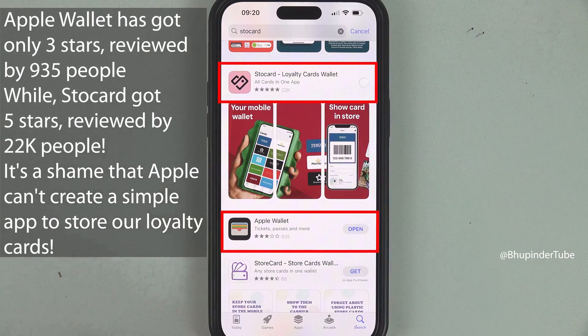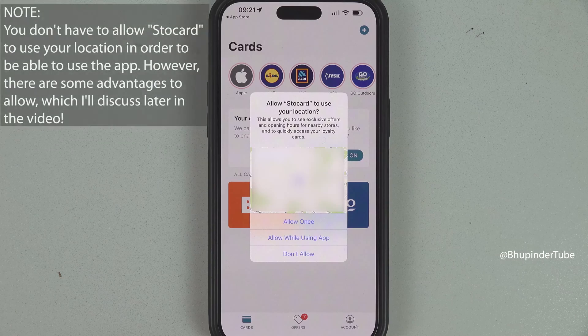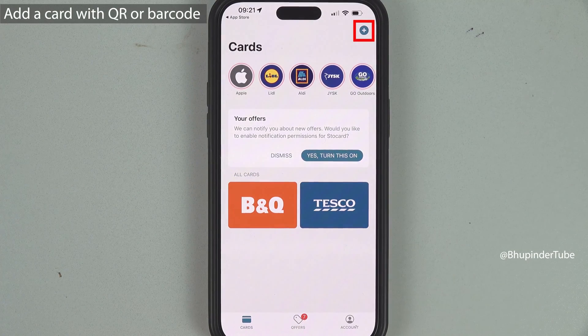Tap on Store Card to install it, then tap on Open to open it. It will ask you to use your location, which you don't need to allow, so tap on Don't Allow. To add a card, simply tap on the plus sign.